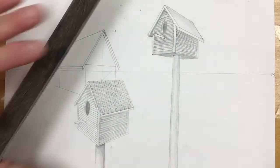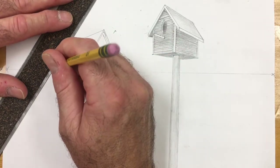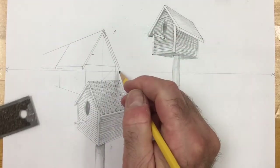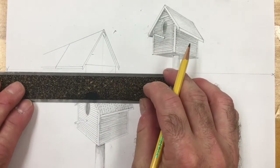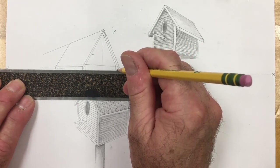Now what I'm going to do is line up the pitch of the roof and then slide my ruler back to meet that little point that I just drew. I'm going to take the back side of the roof back to the vanishing point — short little line.